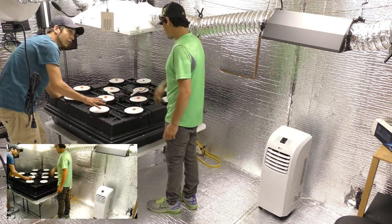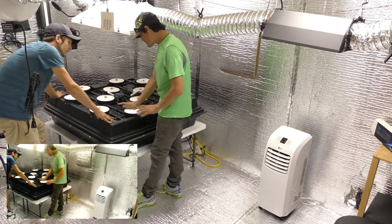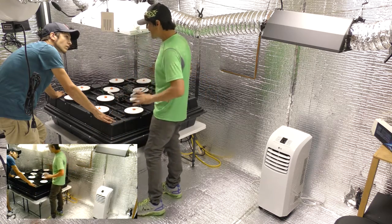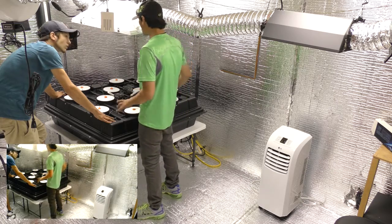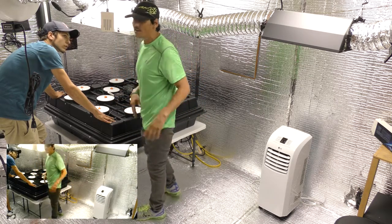Is this ready right now? It's ready for plants right now. We've got everything done. The water's running. We let the water run for 24 hours to kind of get it the right temperature for the room. After it's the right temperature, we can go ahead and start putting plants in it tomorrow, but we'll probably put some plants in it later on.